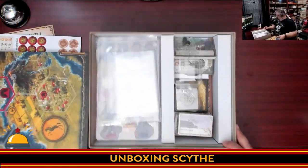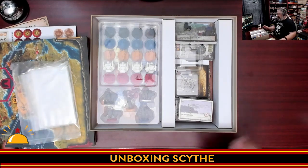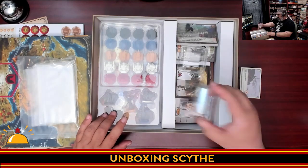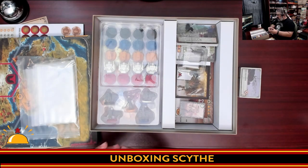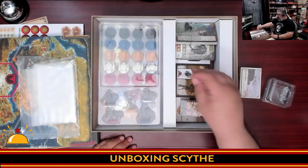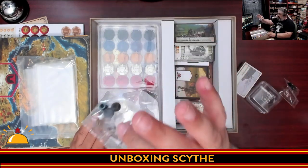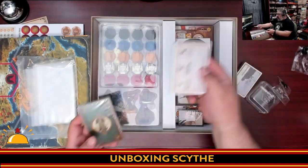Then we get the rest of the components: baggies — thank you, Stonemaier Games, always appreciate baggies. We get cards — we'll get to those in a second. Component holders — love it, love the fact these are in here, two little component holders to hold stuff. Parts for building the dials, the other halves of building the dials, and more cards.